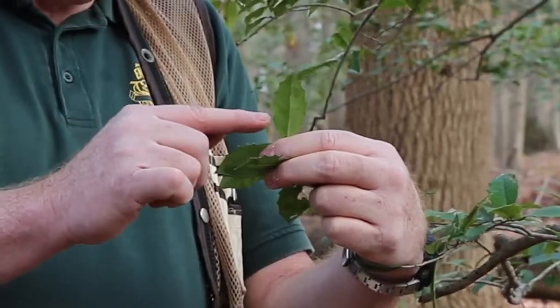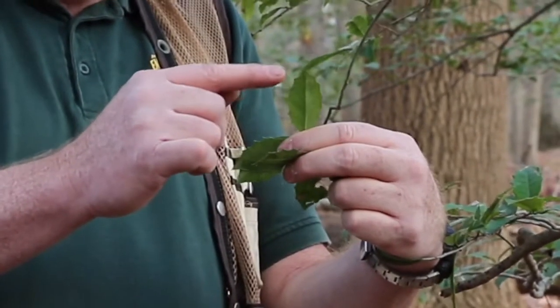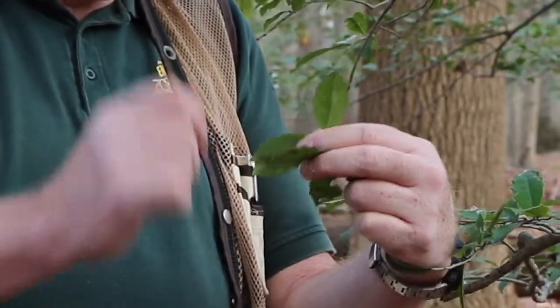The leaf itself is a single blade and has these long prickles — one, two, three, four, five. Sometimes it's four.